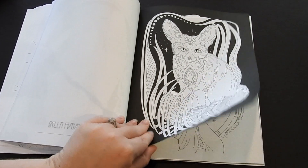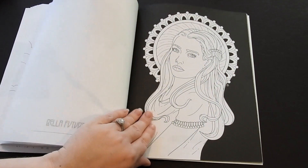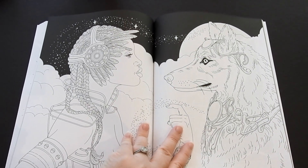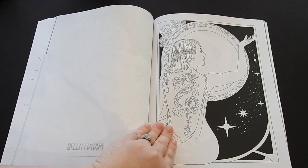As far as mediums, I would use colored pencils, gel pens, pastels, crayons, and fineliners — all of that is going to work. Here's the double page spread in there, it's just gorgeous. She is very, very talented.